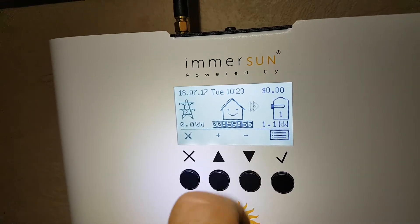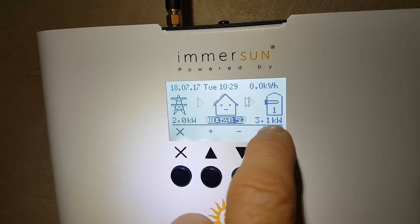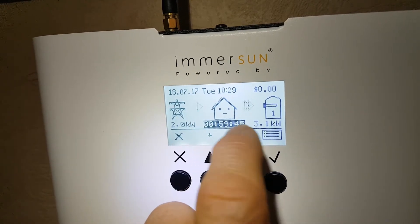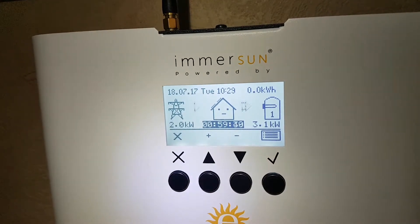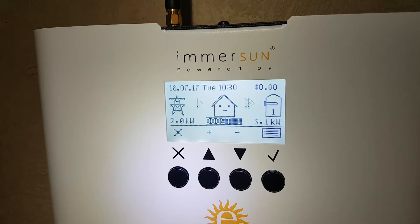It tells you 'Boost' right here. It'll count down from one hour and you'll see it go up to three kilowatts — it's a three kilowatt element. It's buying two kilowatts off the grid, which means 1.1 kilowatts is coming from excess solar generation. The smiley face has gone to a not-so-smiley face because we're buying a bit of power off the grid.